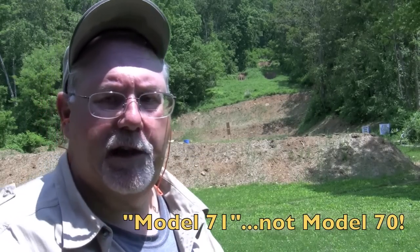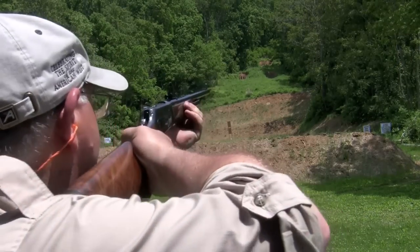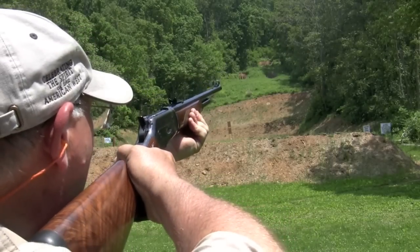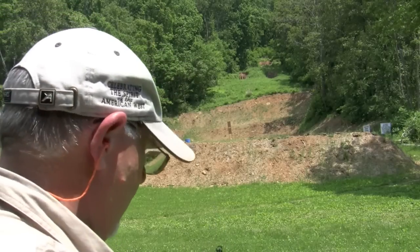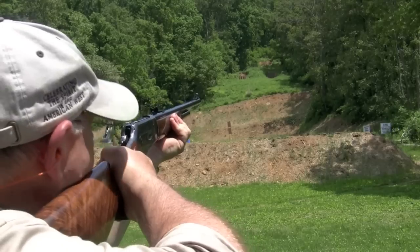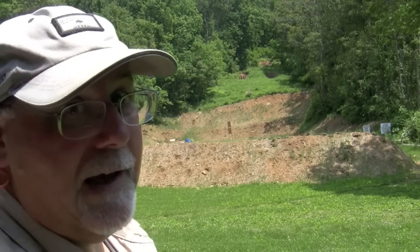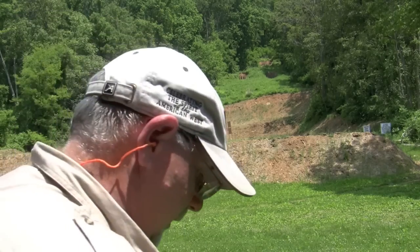We've got Cimarron's Model 71 and we're going to try to ring the 150-yard steel plate. I think I got it that time — not sure, I'm going to try again. That time I got it! All right, well I think I'll try the 200-yard one just for fun.